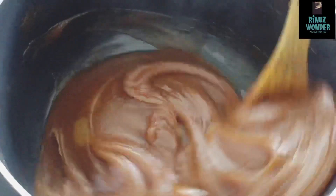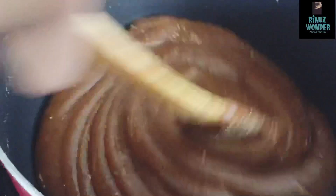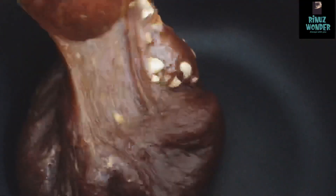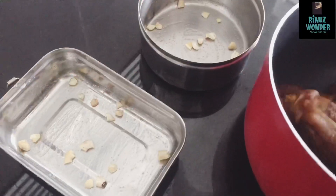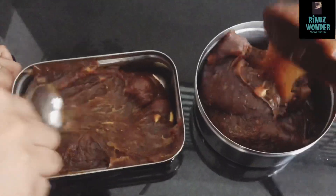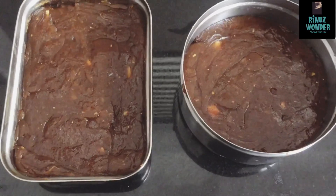Now add a little spoon and mix in the pan. Now we have the whole pan ready. Let's mix a spoon one last time. Now we have to set it and cut it in the pan. Let's set a little bit with a spoon.